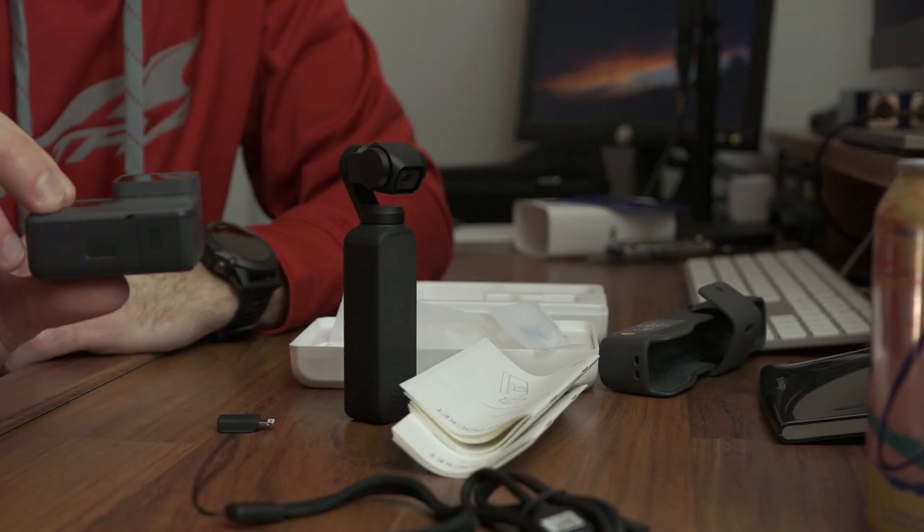Nice — check it out, just turned on. It says 'device not activated.' So you can't do anything on the screen right now, it just says 'device not activated, connect to DJI Mimo.' I don't know — this is probably going back in favor of keeping my Hero 5. Anyway, I'm gonna sit on it for a minute.